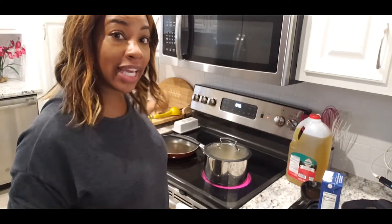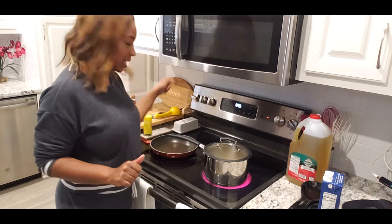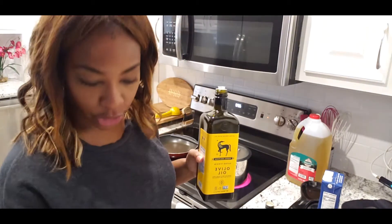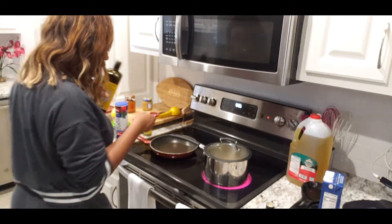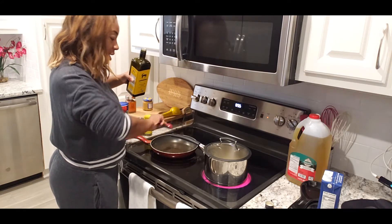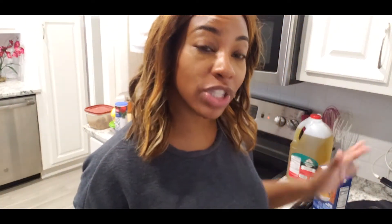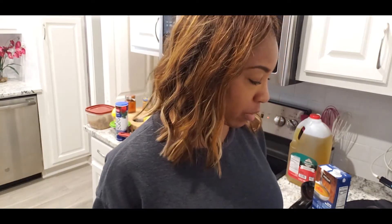I am going to heat my pan on medium heat for the shrimp and put in half olive oil and half butter. I'll use about one tablespoon of olive oil and one tablespoon of butter. That's what I'm going to cook my shrimp in, instead of bacon drippings.